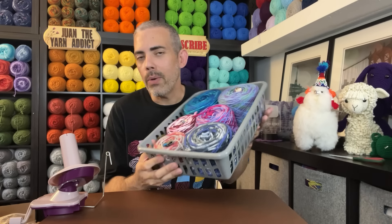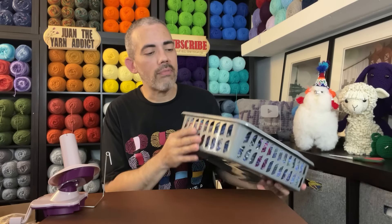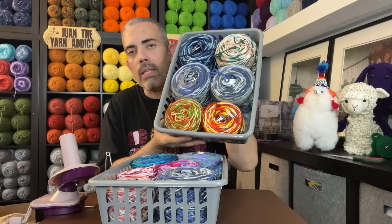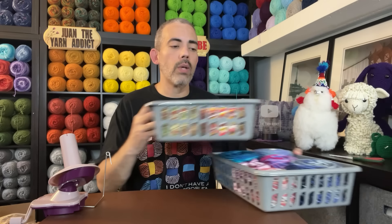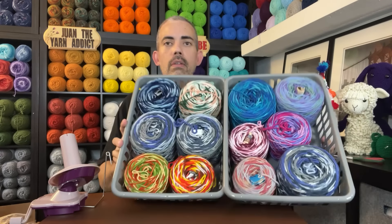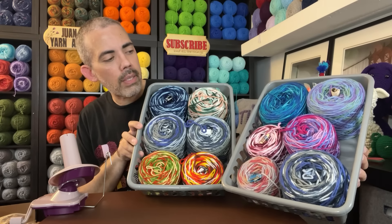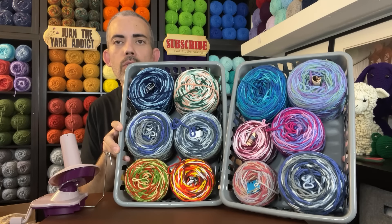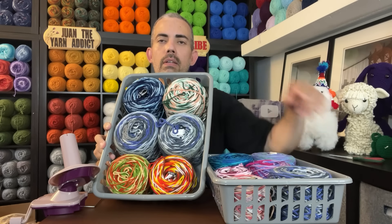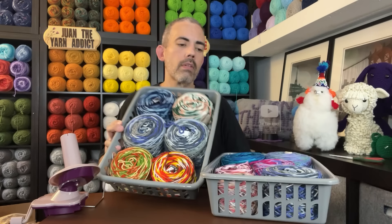I've been on this journey caking up vintage yarns and I have all of my trays here — I call them cake trays because we make cakes. I got these trays from the Dollar Tree, otherwise known as the dollar twenty-five tree, and I paid a dollar twenty-five for each one. So here are the first two trays — these are all vintage variegated yarns, most of them are Red Heart, with a few that are not.